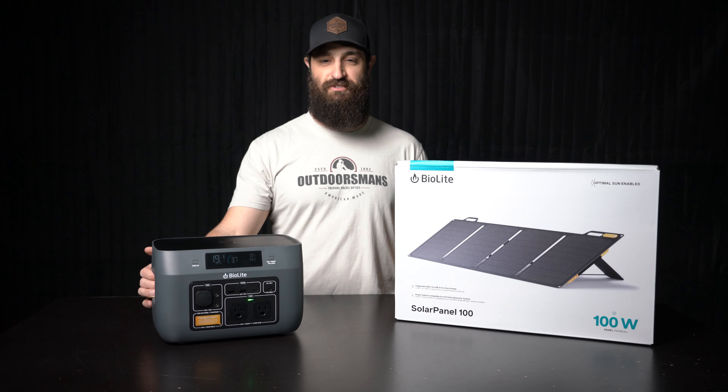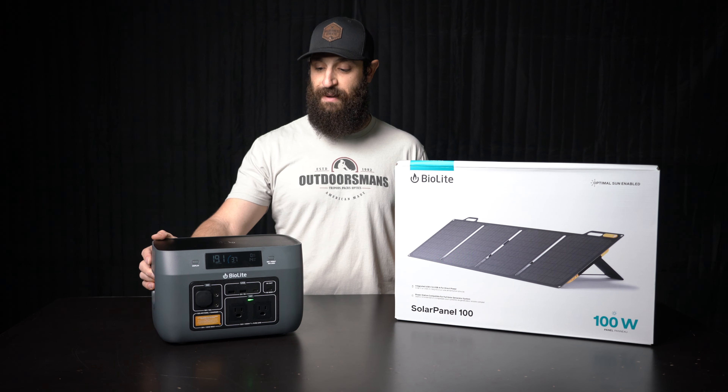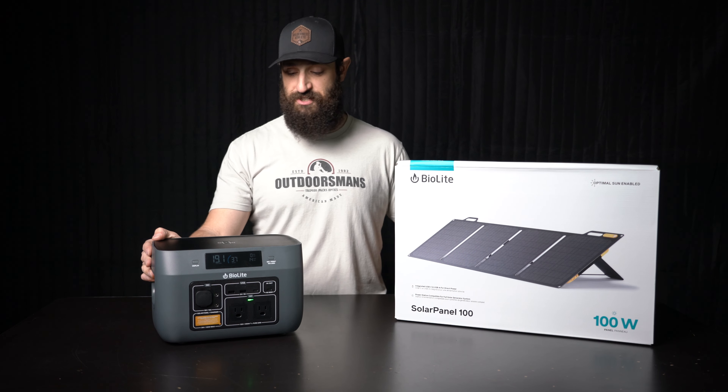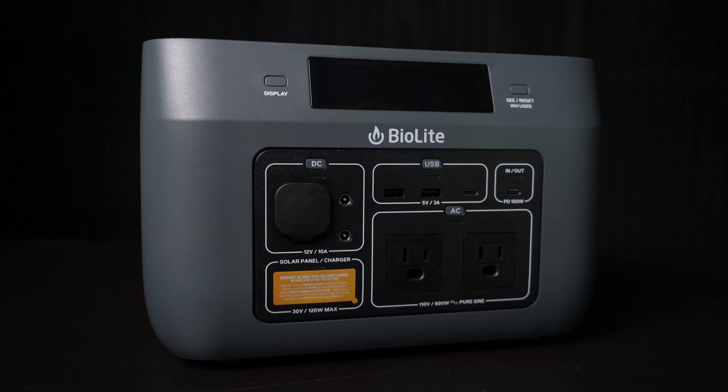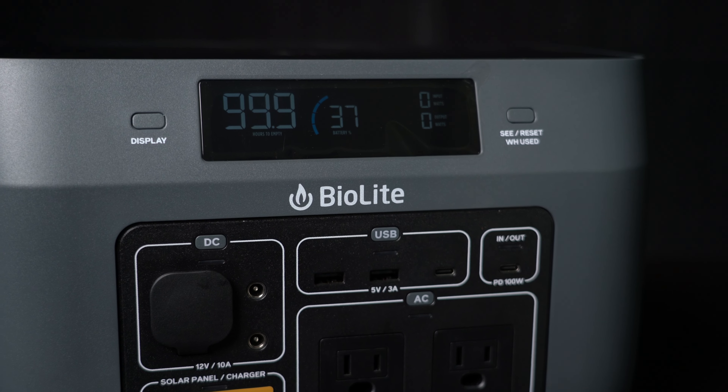What's going on guys? Joe here at Outdoorsman's. Another BioLite product that I'm really excited about is the Base Charge 600 here. This is a giant battery — you've got 600 watt hours of power with this thing.